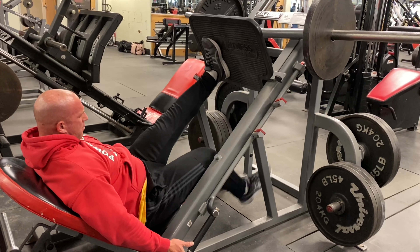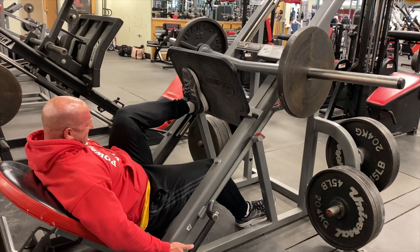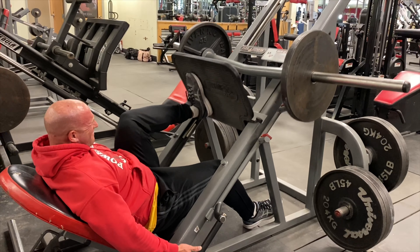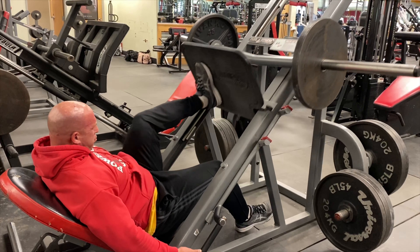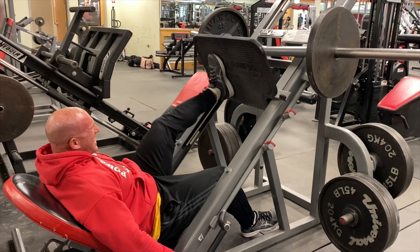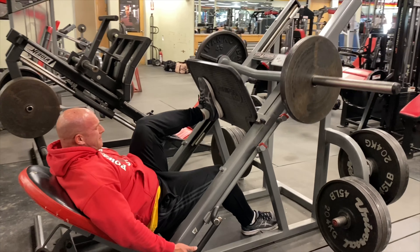Even one plate here feels like you're leg pressing the whole gym. I was really dying on this one — I felt like I was going to lose it. So it was definitely a good workout, and this was a great finisher before we hit some calves and glutes.